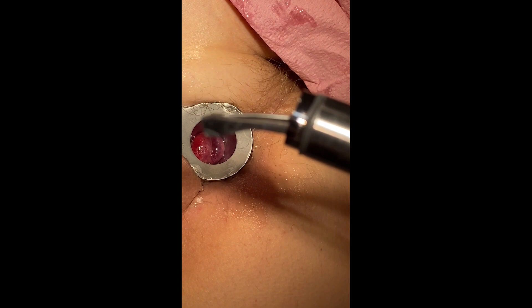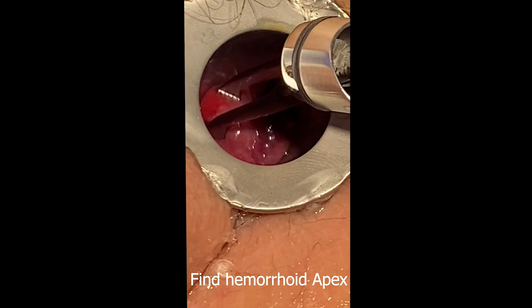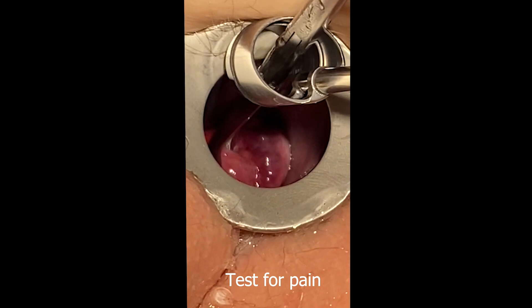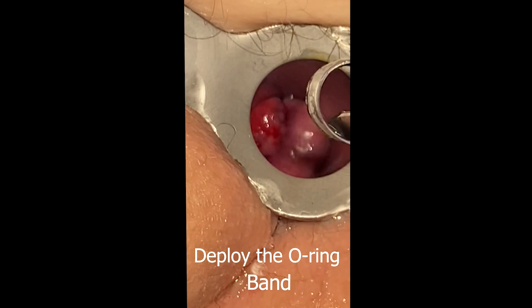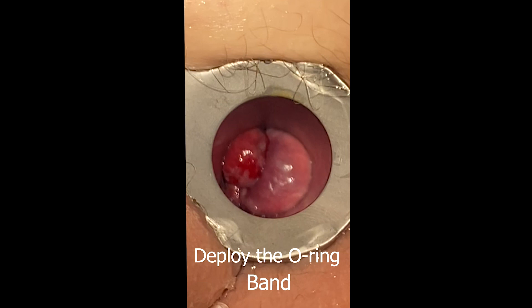Pass the grasping forceps through the ligating drum. Find the apex of the hemorrhoid and grasp the area to test for pain. Insert the drum while pulling the hemorrhoid tissue into the drum.